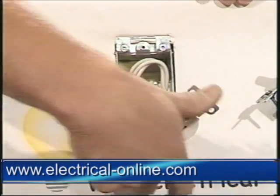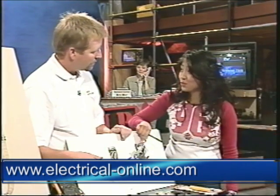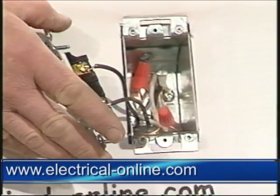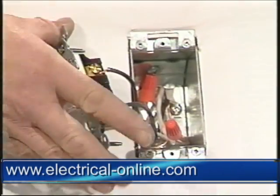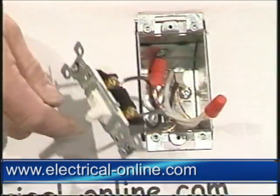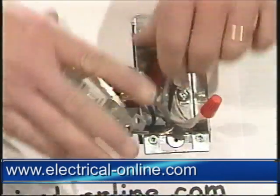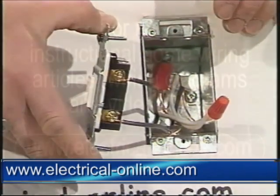If you're changing your receptacle, a lot of times you'll change your switch as well. It's the same basic technique, but switches can be wired a number of ways — as discussed earlier, white can sometimes be hot on a switch. You might open one up and find a white and a black on it. On a single-pole switch, it doesn't matter which terminal is up or down. Just make sure you know which two wires were on it, remove them, cut and strip, and put your new device on.